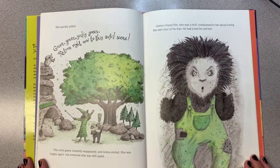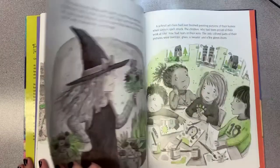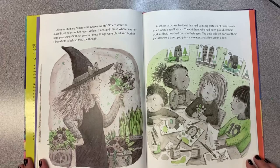Greta's friend Tim, who was a troll, complained to her about losing the red color in his hair. He had loved his red hair. Alice was fuming. Where were Grace's colors? Where were the magnificent colors of her roses, violets, lilacs, and lilies? Where were her hat's pink shine? Without color, all of these things were bland and boring. "I know Greta is behind this," she thought.